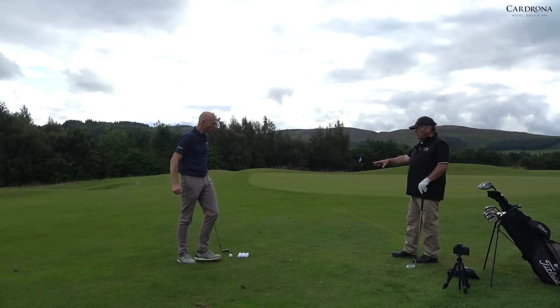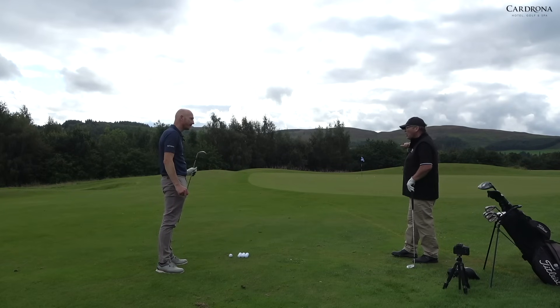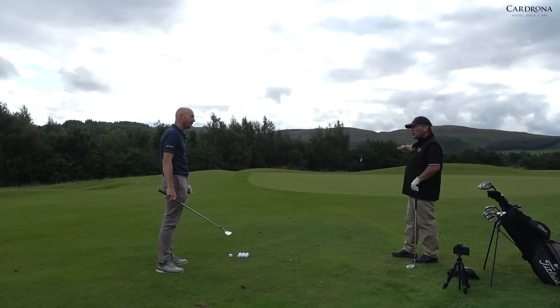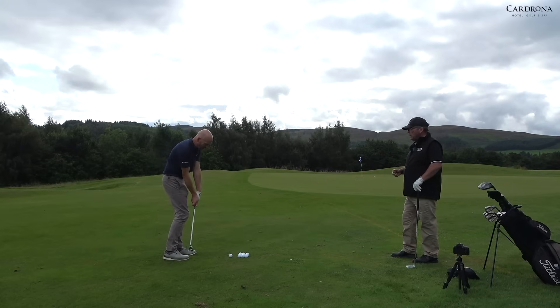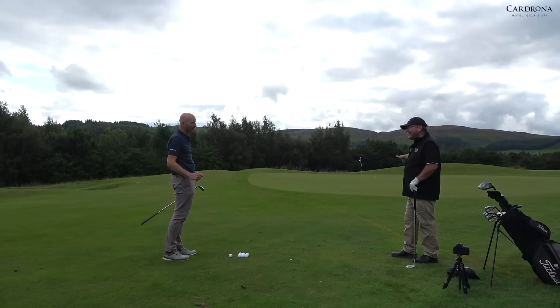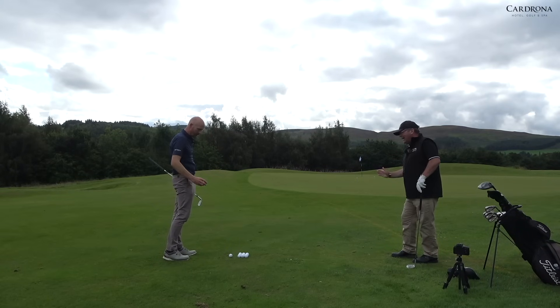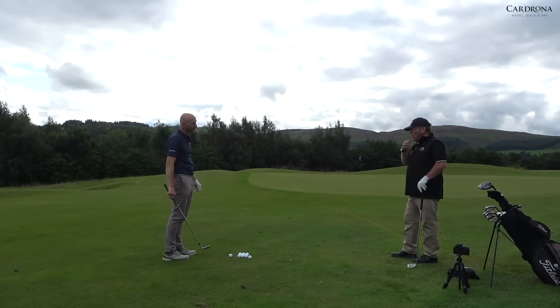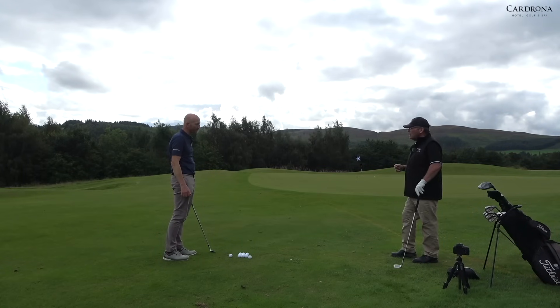What I see you doing there with your 52 — you hit it much lower than a 52 shot. You hit that probably at about a launch angle of 40 degrees. You hit down on it, you squeezed it, and you got the ball checking and spinning. That was a good shot, but it's more like a shot you would play with an 8-iron, and then you would have got the run out on it. You need to hit it a little bit harder because the length of this shot, you're spinning it.